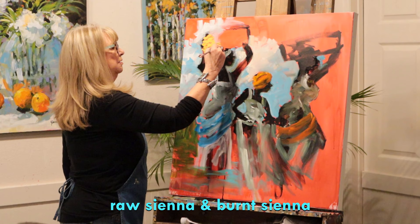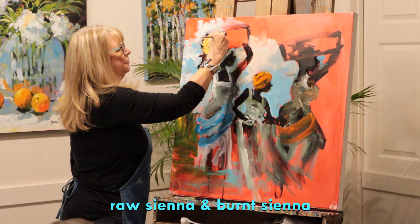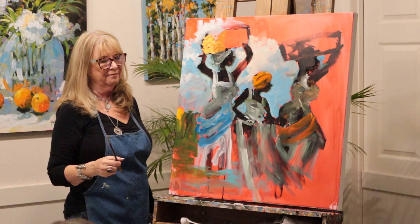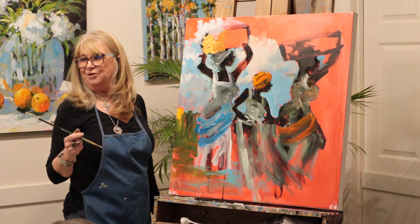Is umber kind of dead? It's dead. I learned to paint - I'm from Cleveland, but I learned to paint with a wonderful group of artists from the Akron area. And they just taught me so much, but they always said: don't ever use umbers. It'll kill your painting.